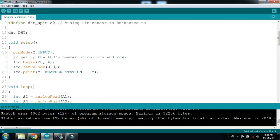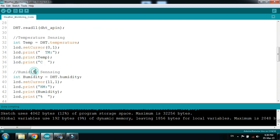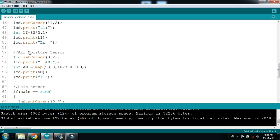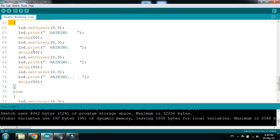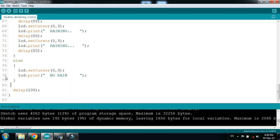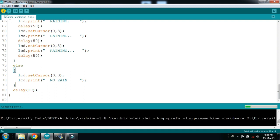Here you can see the LCD. The code will sense temperature, humidity, light intensity, and air moisture. Let me decrease the delay, then verify and run the code.